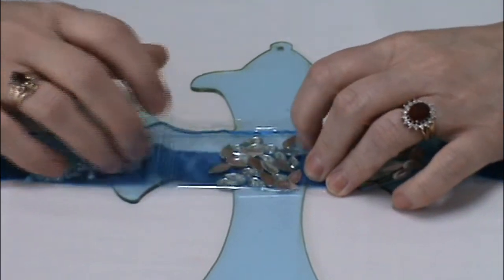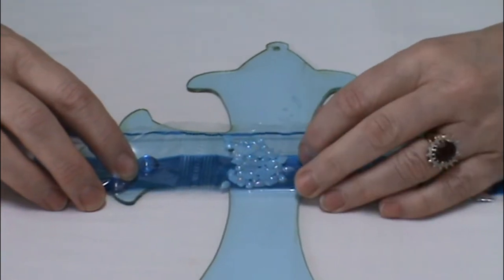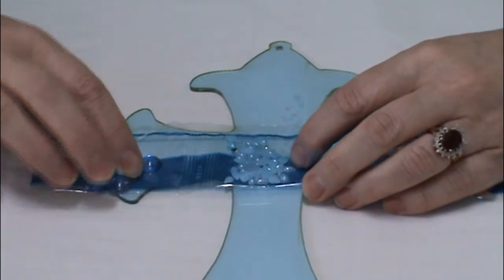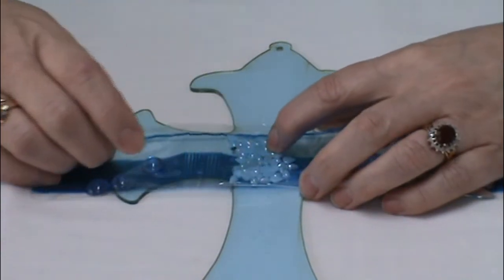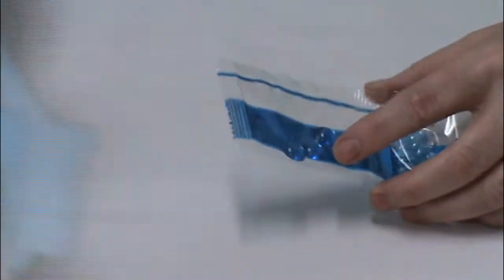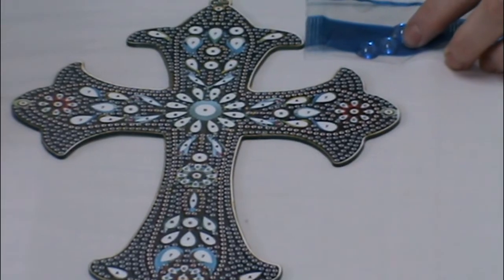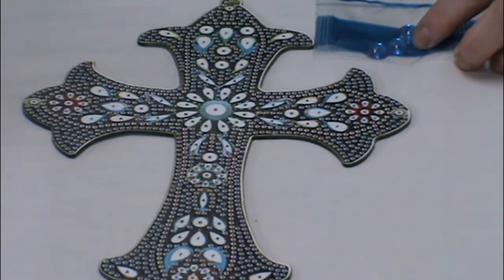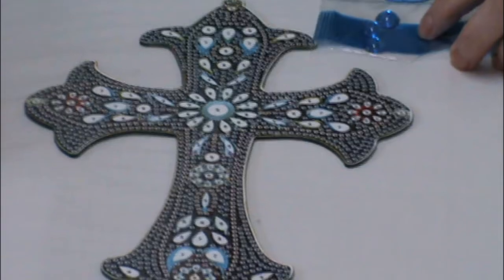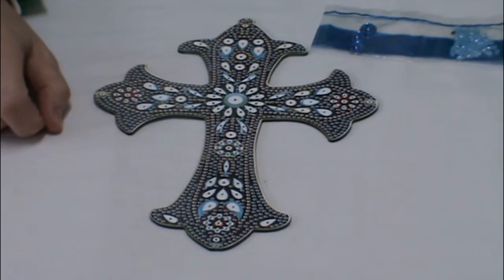Then you've got these nice clear aqua colour ones. These smaller teardrops — they look smooth but they also look like they've got an AB coating on them. And then these ones — there are three there and that will go in here. That's the only one and they've given you a couple of extras which is really great. So I'm going to go and do these now and when I finish them I will come back and show you the finished product.